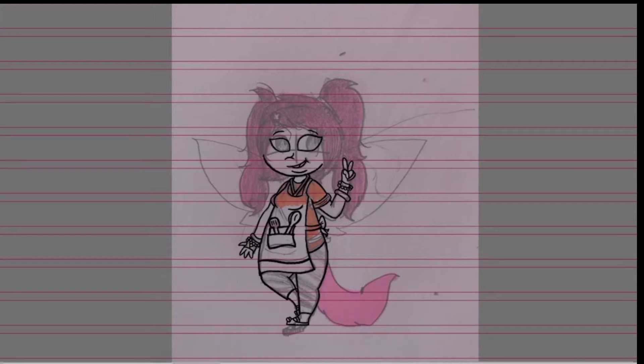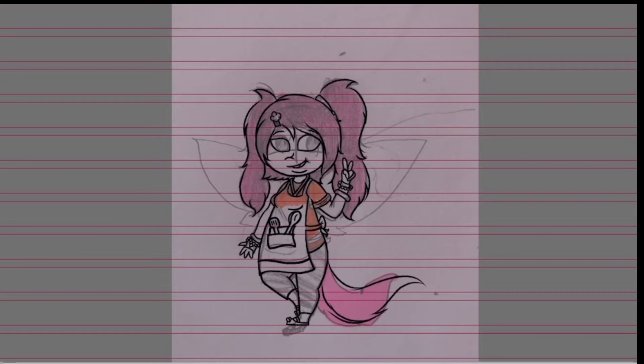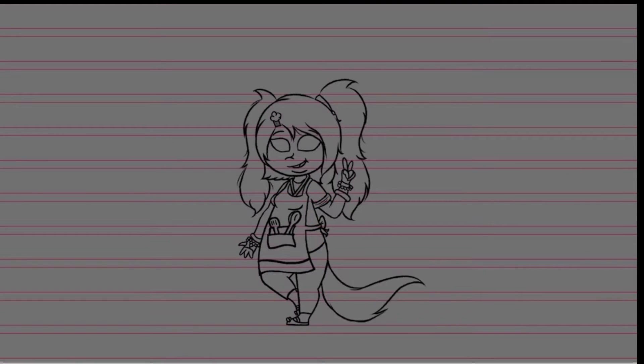Especially since I struggle with drawing characters with weight on them. So with other characters, you may see at the top the references for their past character designs, and you'll see me make the sketch digitally. You'll also see that at the end, you'll actually see me add the information about them instead of copying and pasting it from the last speedpaint that I made of them.